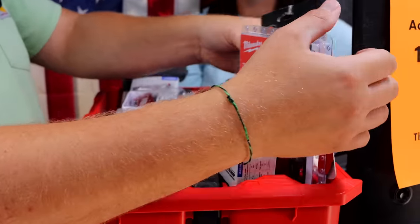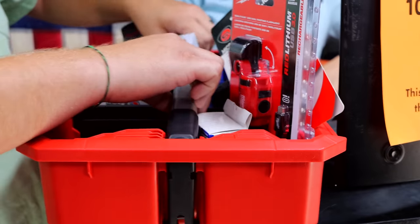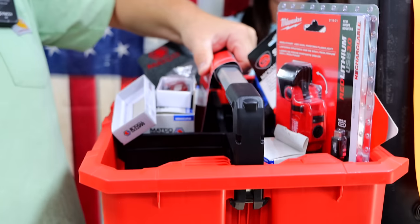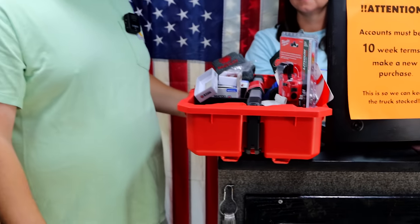Let's not forget the bin itself. So we can throw a couple tools in this — it has a handle that comes up so we can tote it around. And if he has the other packouts that we offer, it does lock on them as well. Quick, simple job.